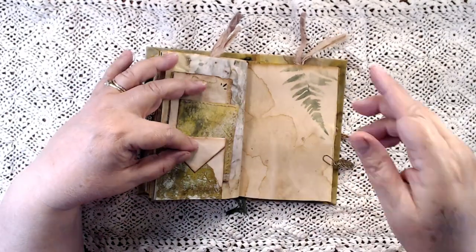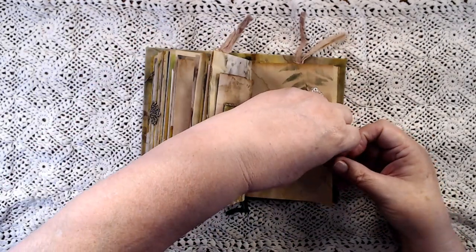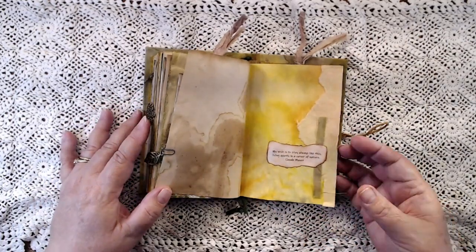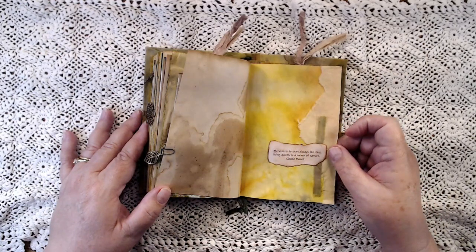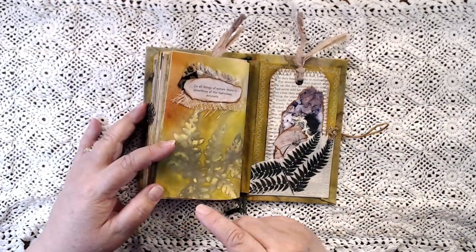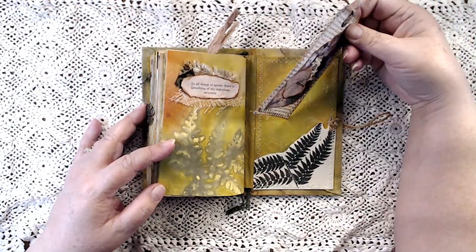So not heavily embellished, but like I said, lots of room to write. Here's another leaf charm, and these are little Tim Holtz paper clips. And this quote: 'My wish is to stay always like this, living quietly in a corner of nature.' Oh, maybe that's what I should call it — a corner of nature! And then you have another little pocket here with a tag and some more writing space.